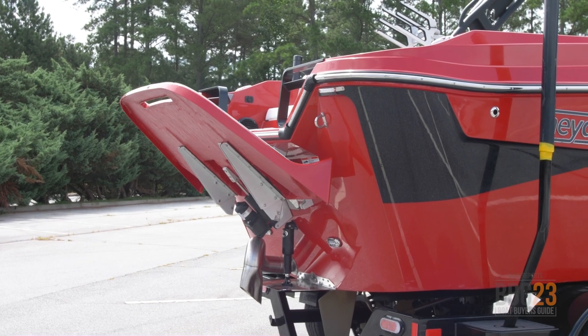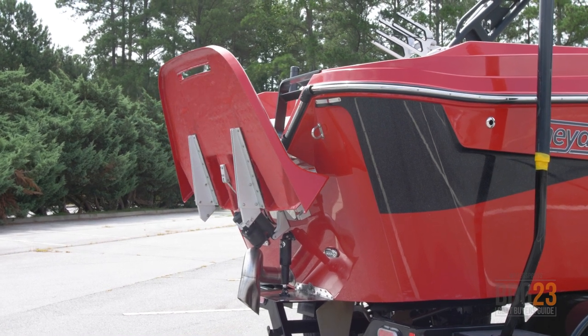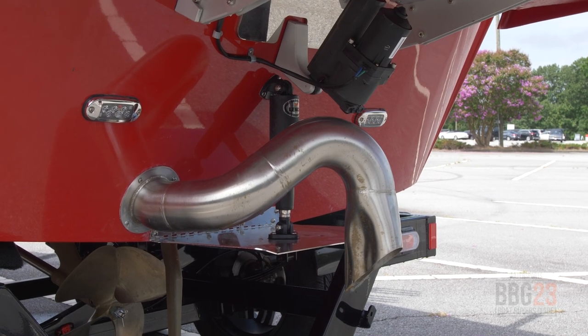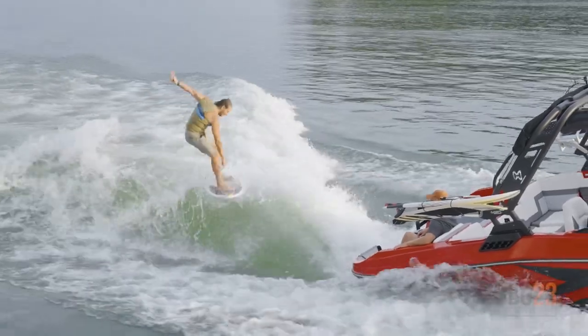One great feature of the H20 is the new power platform. With the push of a button, the platform raises up to vertical, making the boat that much shorter and easier to store. So if you need to keep your H20 in a garage, this makes it that much easier. Another new feature is the surf exhaust system — it pumps the exhaust down and out into the surf wave and makes the ride that much quieter.